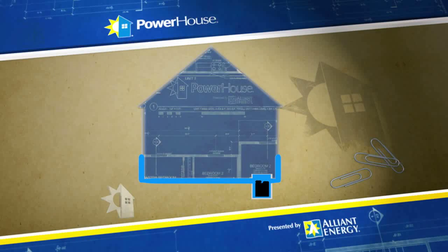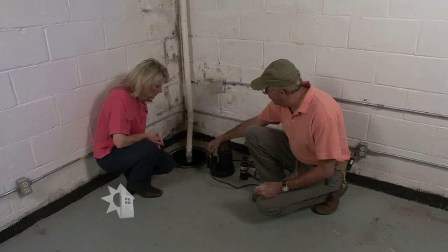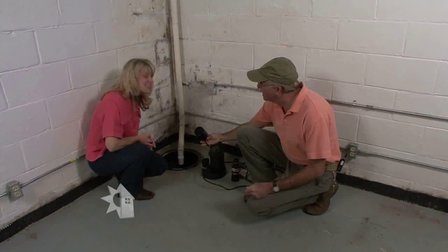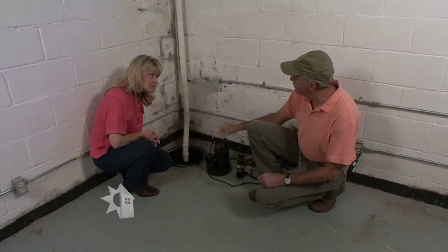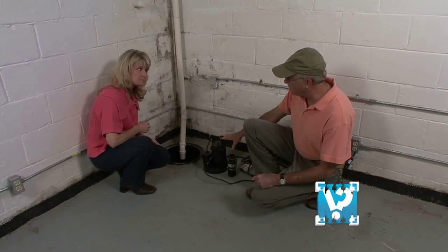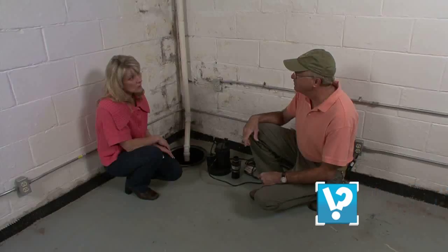The sump pump then pumps the water out of the house through a pipe and it goes into the yard. The pump has a float on it — like a toilet — and it only turns on when the float goes up. When the water recedes, the float goes down and turns the pump off. This water is pretty good quality and can be used in the landscape. Your sump pump will use 800 to 1,000 watts when it runs — that's the equivalent of 8 to 10 hundred-watt light bulbs.